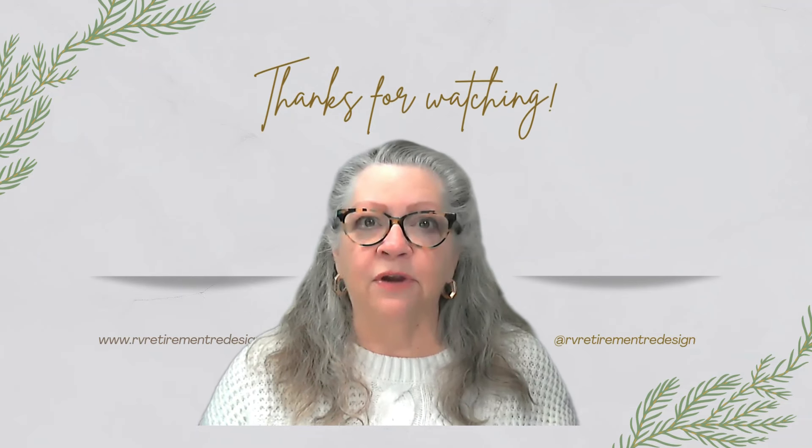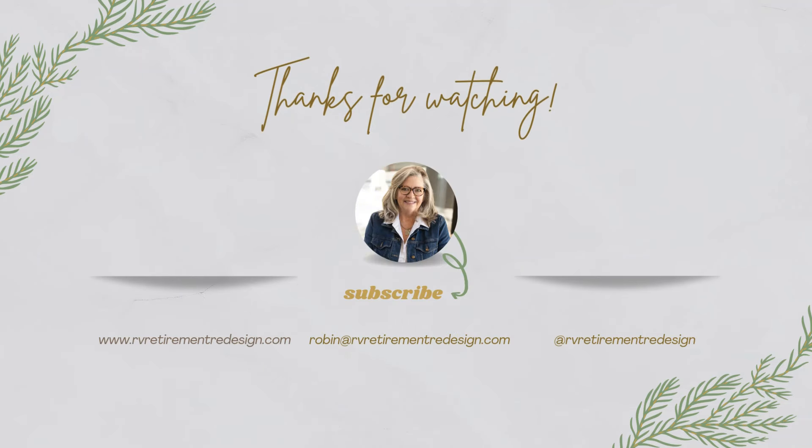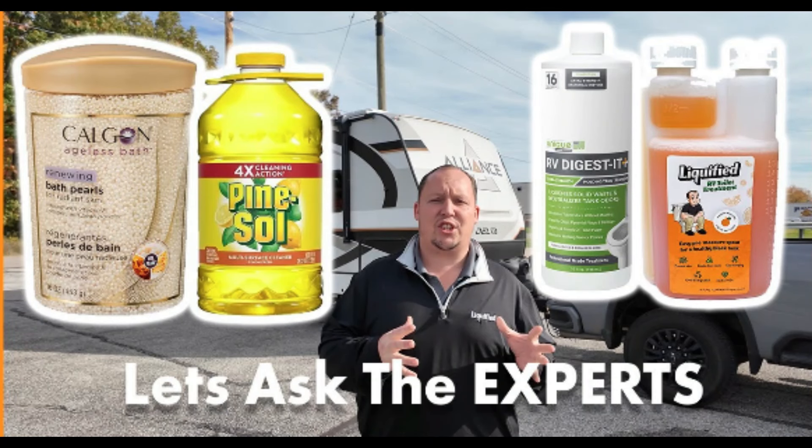Like and subscribe so you'll get notifications — the first video in the series is coming up very soon. Thanks for watching, I really do appreciate it. If you liked this video, please like and subscribe. Thanks so much, we'll see you next time.